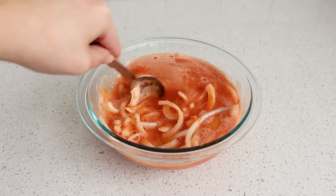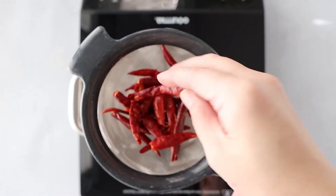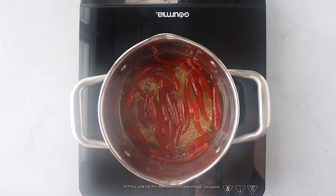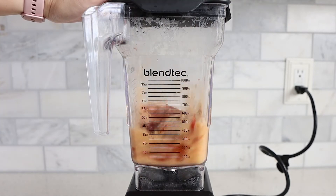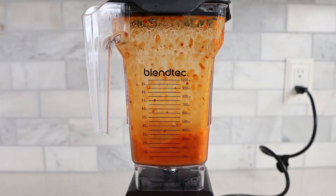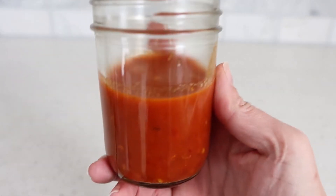For the spicy salsa, I have some chile de arbol that I've rinsed and removed the stems from — you can remove some of the seeds if you like. Place them in a pot of water, bring to a boil, and let them simmer for about five minutes until soft. Then add a quarter cup of the cooking liquid, garlic, and some salt and blend until all the chili peppers are blended. Taste it and add more salt if needed — you want this to be a nice, spicy salsa.